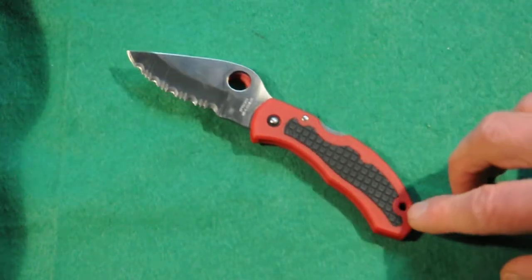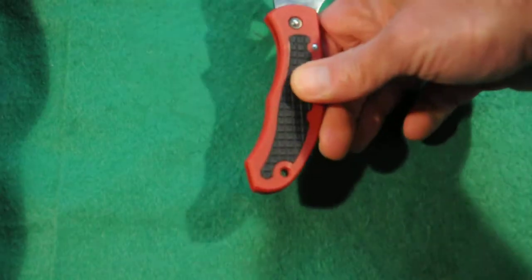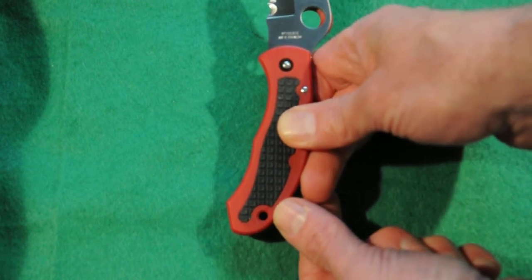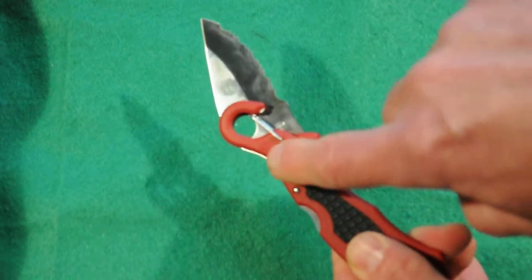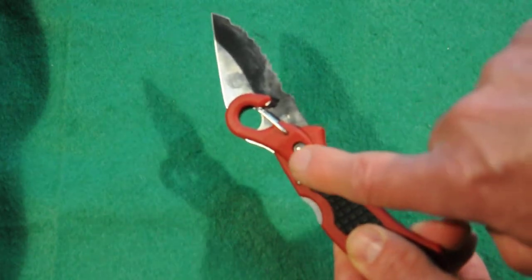It looks like rivets are holding it together like screws, and there is a lanyard hole here, which is very useful as well. Right across here it says US foreign patents, written on this little plastic part.